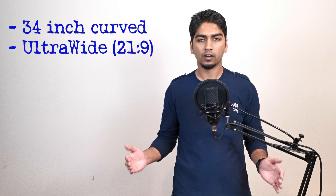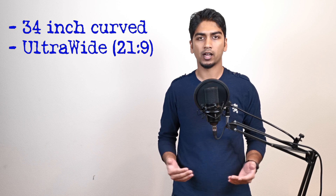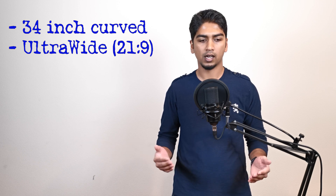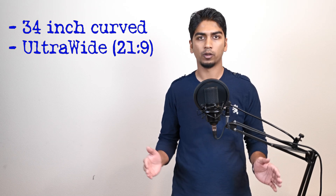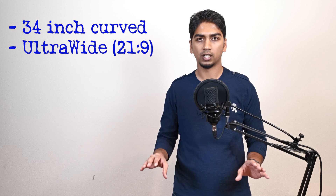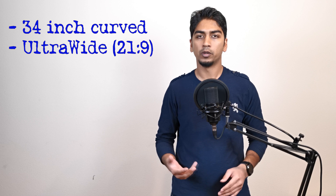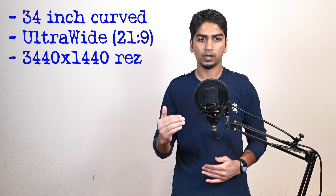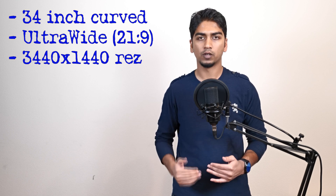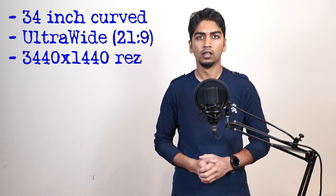So let's talk about what the monitor is featuring. It's a 34-inch ultrawide curved monitor with an aspect ratio of 21 by 9, as opposed to your regular 16 by 9. 21 by 9 is how movies are played at the cinemas — the cinematic ratio. That's why when you watch those movies on a 16 by 9 TV, you'll see black bars at the top and bottom. The resolution is 3440 by 1440p, so it's got more vertical and horizontal pixels than your regular 1920 by 1080p monitors.